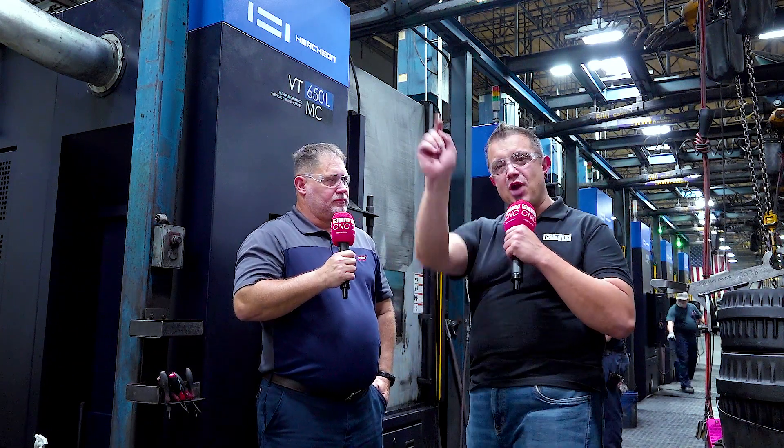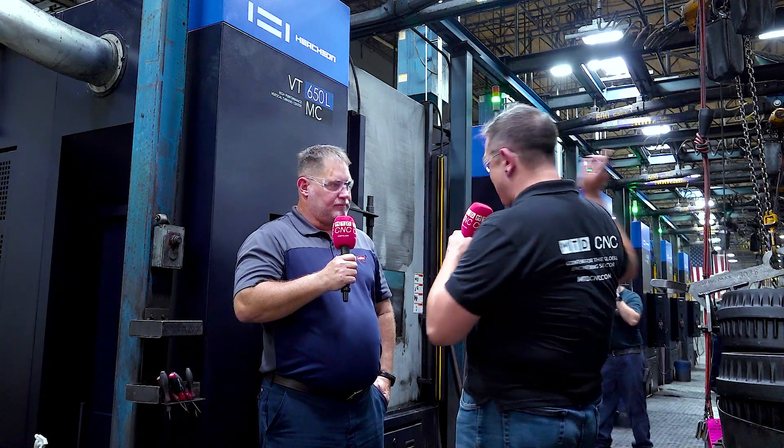For the people out there watching, that's 45 minutes from coming off the skid to going back on a skid in the warehouse — all the way through the whole process. That is absolutely amazing. Thank you so much for your time, Alan.